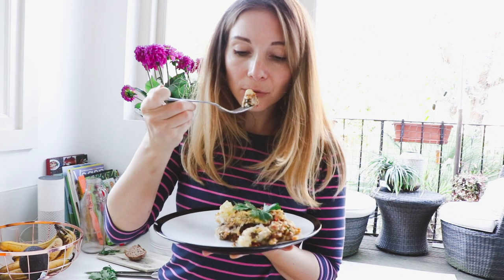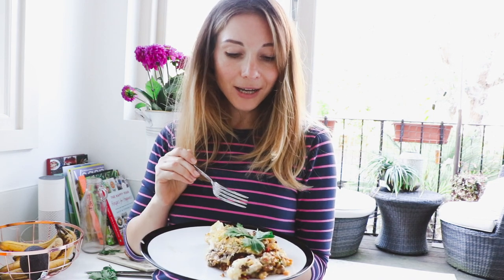Let me just do a quick taste test for you. It's definitely something very cool and I very much enjoyed the taste, so I'm going to go ahead and serve this.